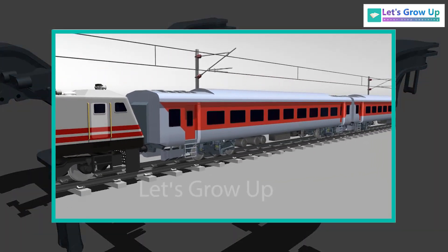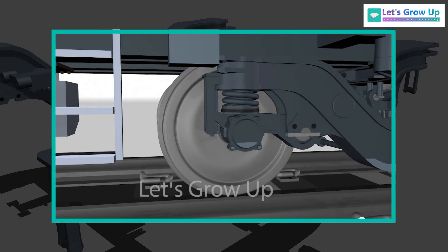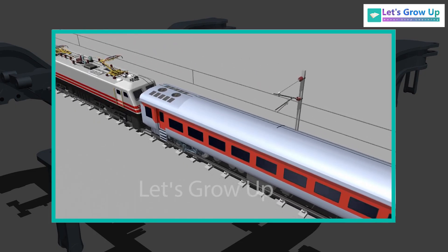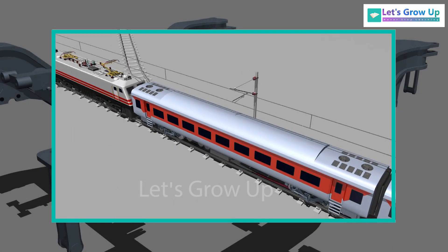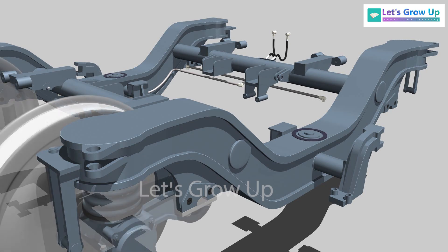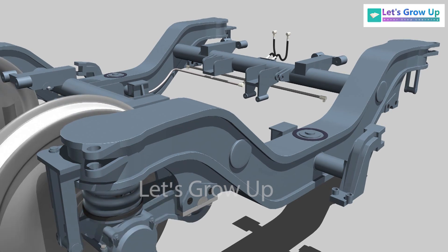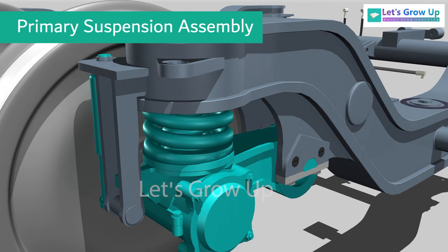This bogie is designed for a maximum operating speed of 160 kmph and has the potential for operation up to 200 kmph. All components are supported by this bogie frame.